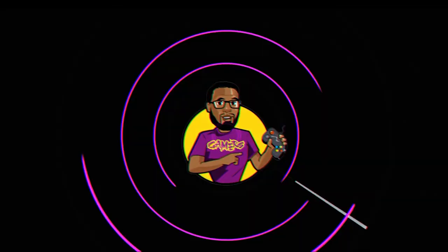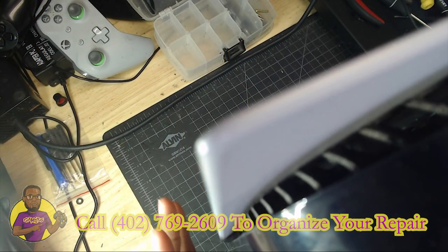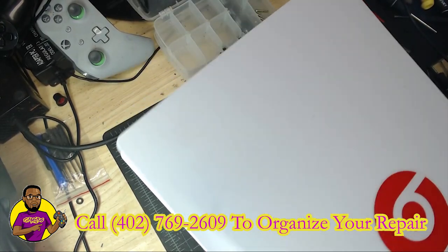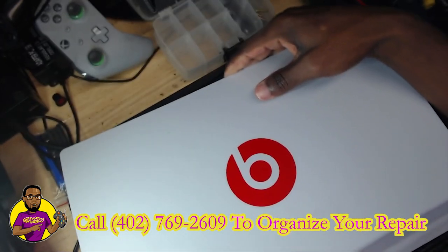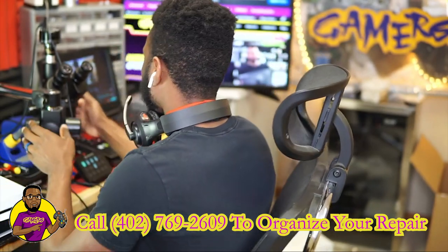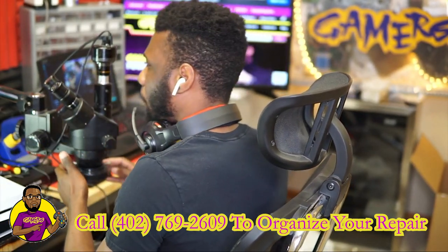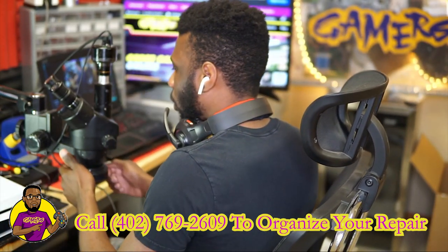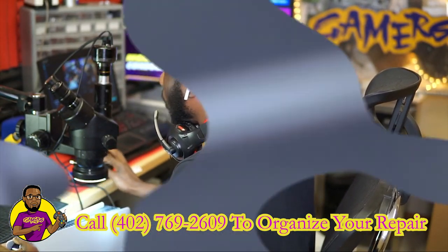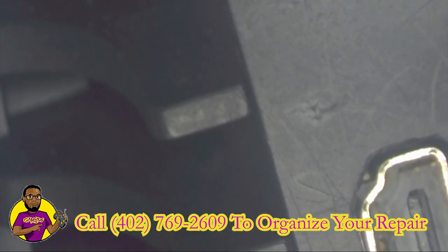Hey, what's going on guys, my name is Dave here with Go Gamers, and today we're going to be taking a look at this PS5 game console that's having video output issues. Let's go over to the upper cam and see what's going on. We have the PS5 — this is a regular standard PS5. The owner is claiming that they're having video issues. Let's go over to under the microscope because I was looking at it and I didn't see any noticeable damage to the HDMI port.